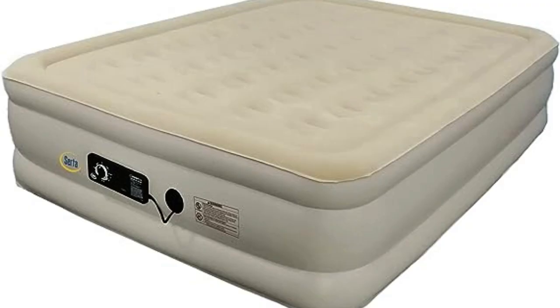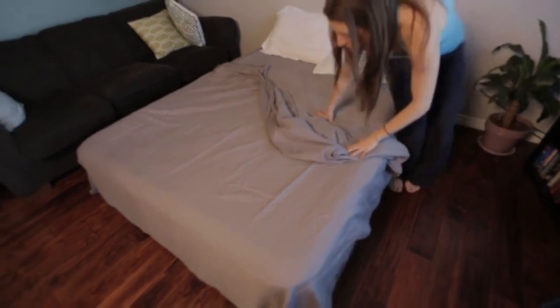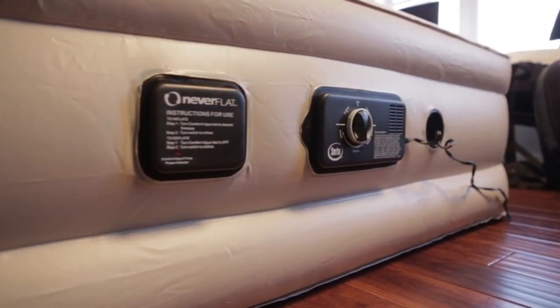Welcome to my channel. Air mattresses have a bad reputation for sagging over time, but this two-pump system uses unique technology to prevent just that.